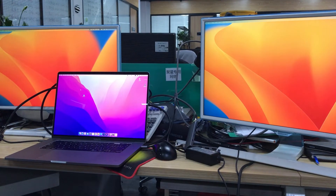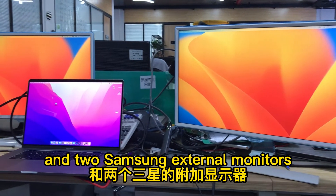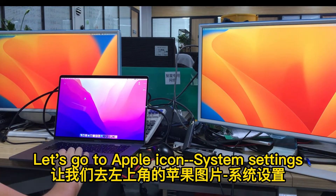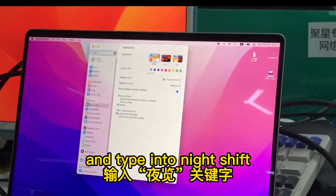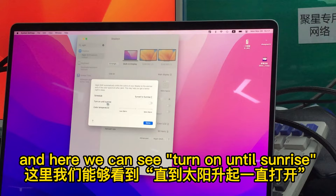I will use a MacBook Pro 2019 16-inch and two Samsung external monitors to check if my two external Samsung monitors can get the Night Shift function. Let's go to Apple menu and System Settings, tap into Night Shift options, and here we can see the 'Turn On Until Sunrise' setting.